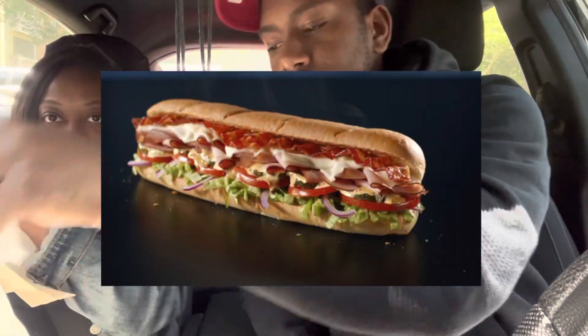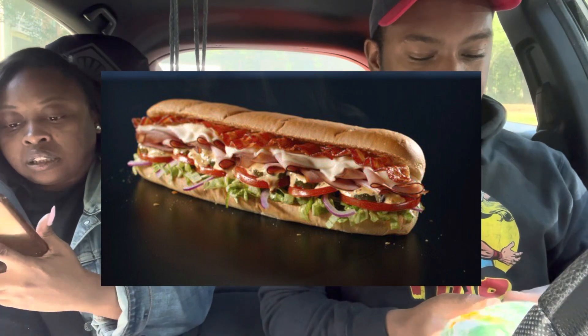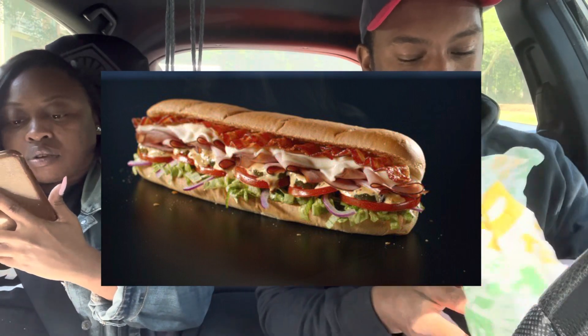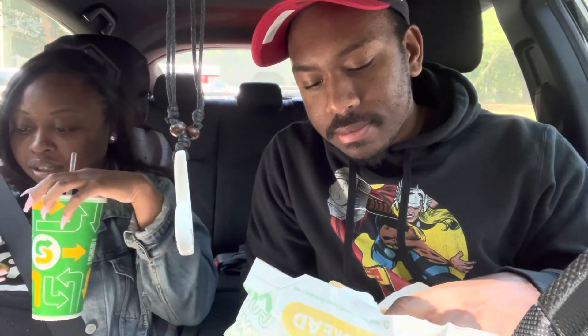So today, I got the Pickleball sandwich from Subway. It's going to be a quick review. The lady asked me what I want on it, and the sandwich is called Pickleball, and I almost forgot to ask for the pickles. She didn't know how to make it either. I thought it was because she was looking at the menu, because it just came out, they just did it.